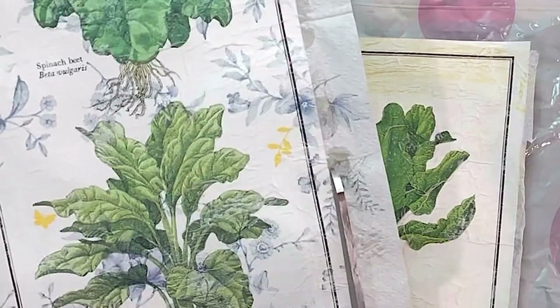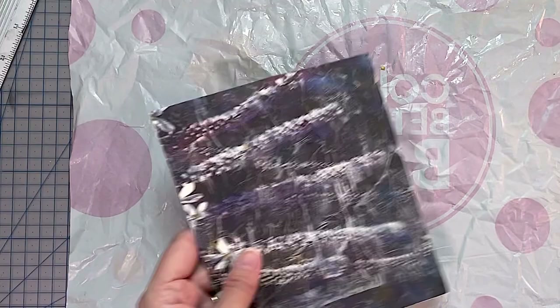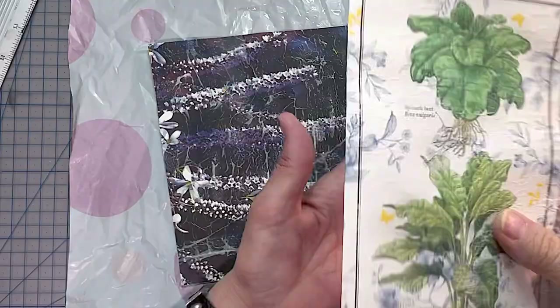Good morning or good afternoon, wherever you may be, or good evening or good night. This is Jen at Jen's Arty Inclinations, a place to create, share and play. I just want to show you something very quickly today.